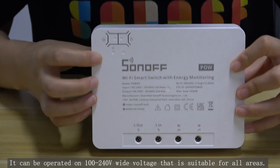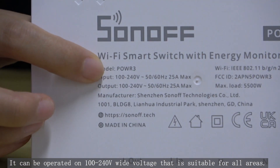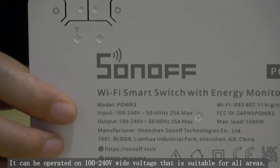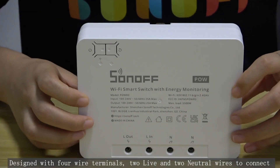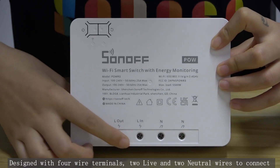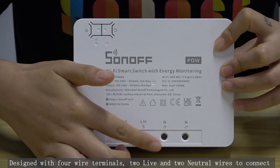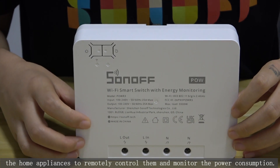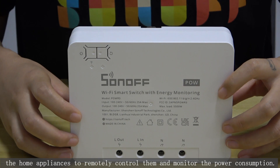It supports 100 to 240V wide voltage input, making it suitable for all areas. It is designed with four wired terminals — two live and two neutral — to connect high-power appliances and remotely control them while monitoring power consumption.